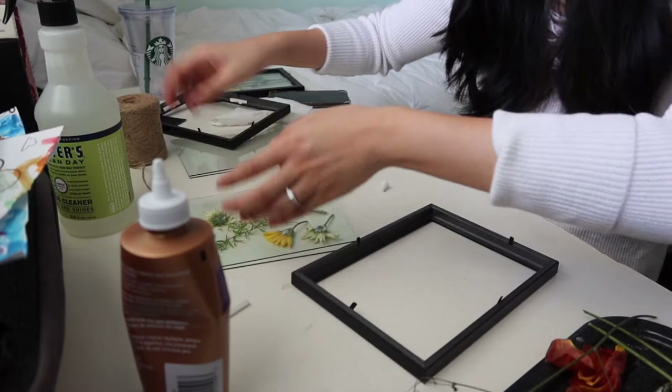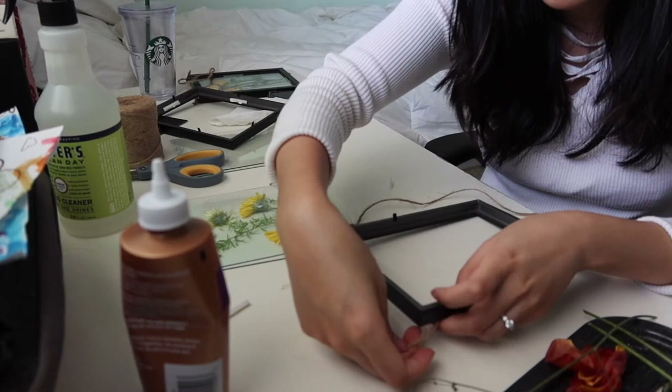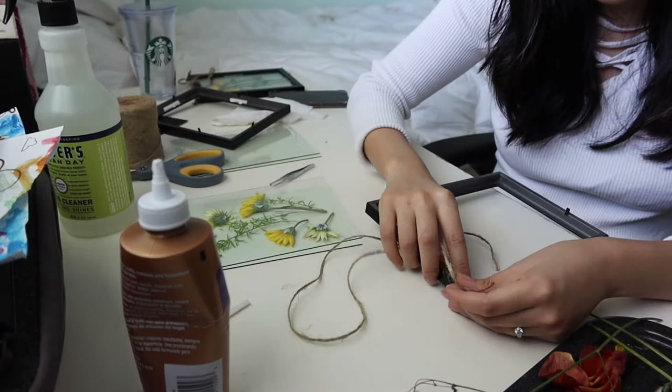Oh, I'm missing so many steps. Before you do anything, you want to get your twine, because you want to make sure your twine is in before you do anything. Make sure it's not completely tight — you want to press your finger down so the glass can go in. Keep it nice and loose around the corner, but make sure your knot is tight.